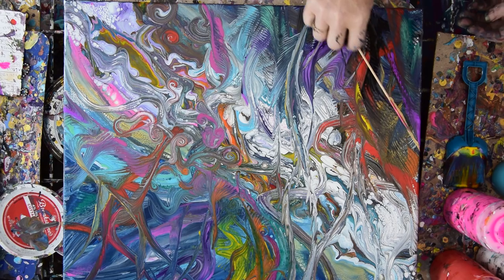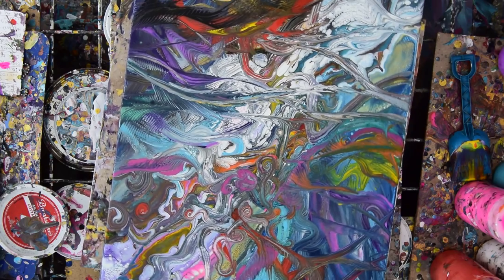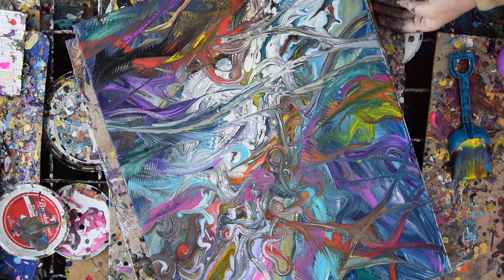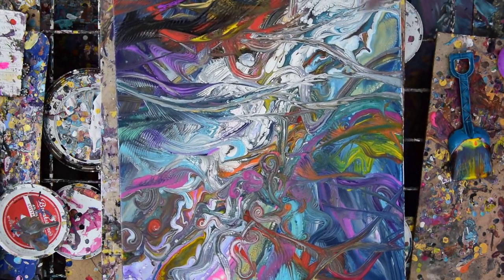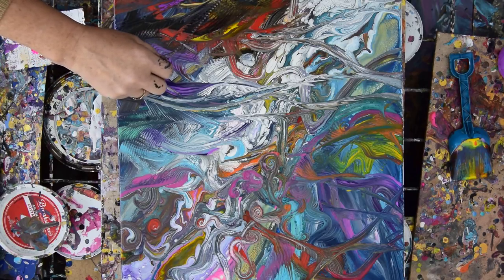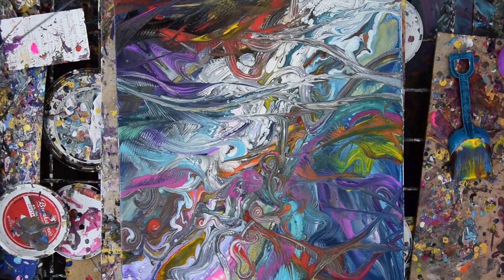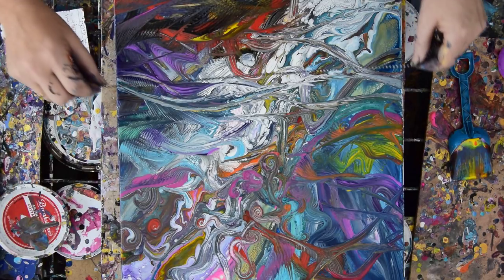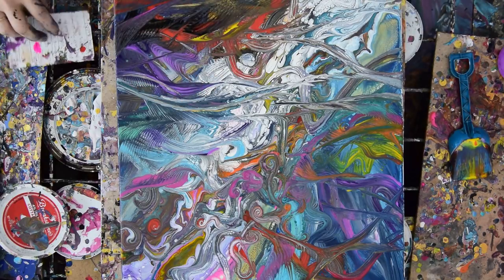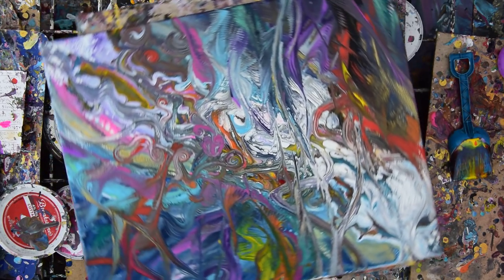I'll stick that skewer right in there. My paint has encroached terribly on me, everywhere I want it not to be. I think that requires a little bit of chain — and you're going to be gone before I get to tell you everything, which is: look for the Facebook albums under the description and find my paint pouring recipe there too. I've told you everything other than that. I sell my artwork and I give art lessons.